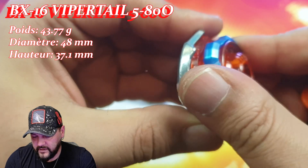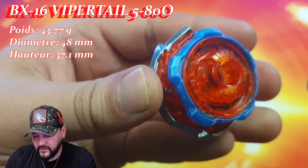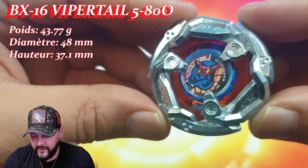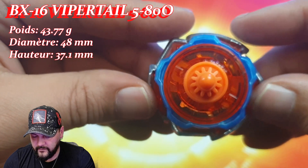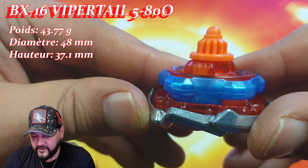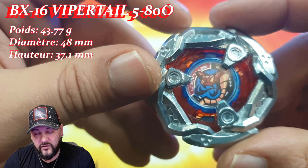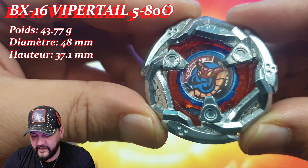Au niveau du montage c'est pas compliqué : on prend le Blade, le Ratchet qu'on verrouille, et on n'a plus qu'à y mettre le beat. Et voici cette superbe Vaportail 580 O — elle est juste magnifique. Franchement j'aime beaucoup les Vaportail, et je pense que ces pièces sont vraiment très intéressantes. J'espère les retrouver dans différentes prochaines toupies, pour ne pas être obligé de jouer exclusivement avec les pièces de la Vaportail pièce B.